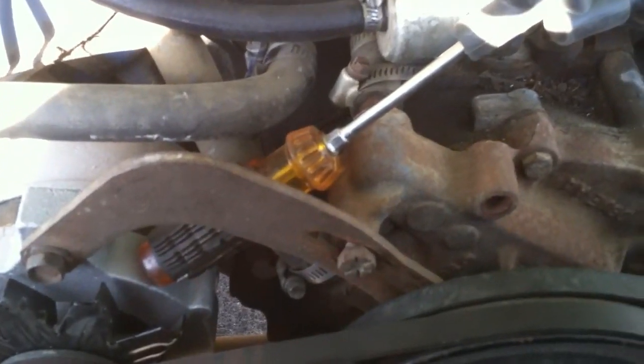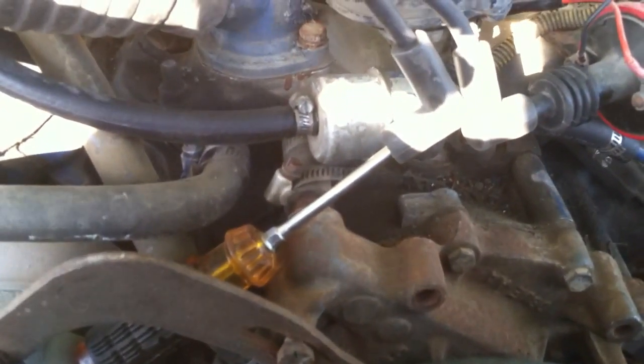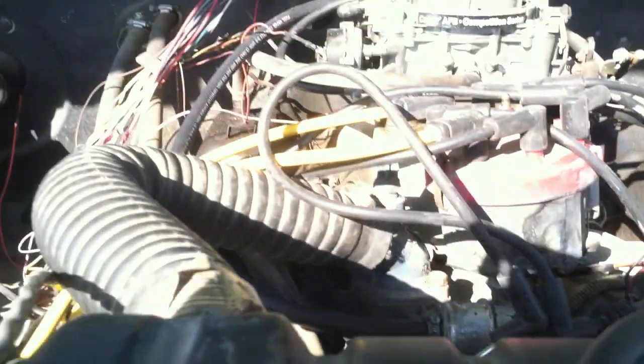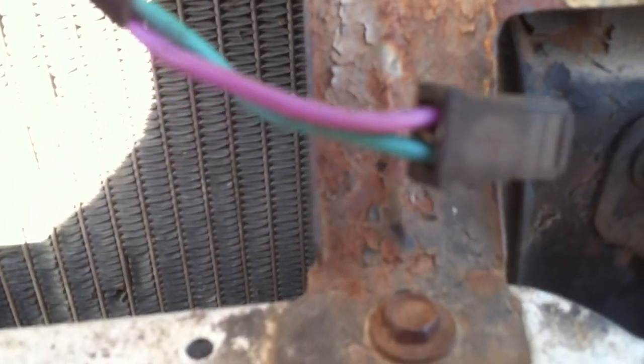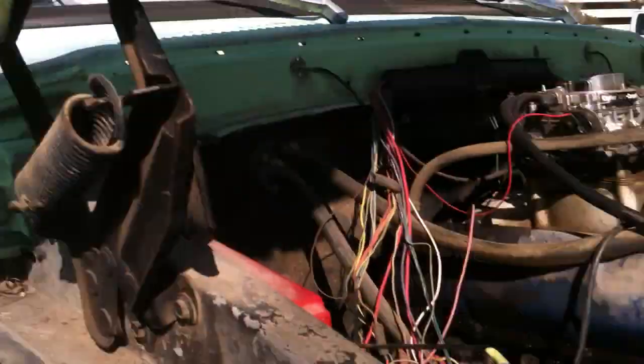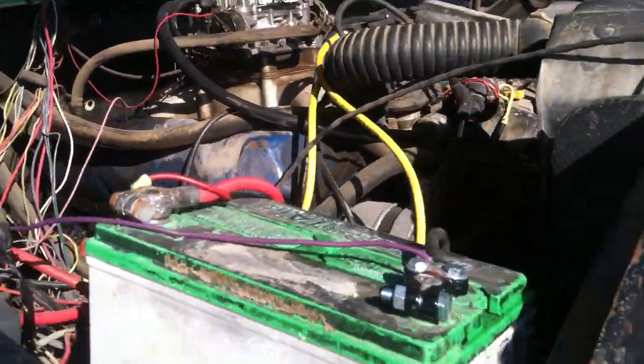I've got my screwdriver ready to arc onto something to check if I'm getting spark through this. I died at a stoplight, so I'm obviously not getting spark, and I've already checked for fuel. I'm going to take my green and purple wire — the guy in the video said use a paper clip, and that works great, but I'm in a parking lot, just got towed off one of the busiest intersections in Omaha, Nebraska. The best I could find was a piece of metal cut off a yard flag — that works great too.